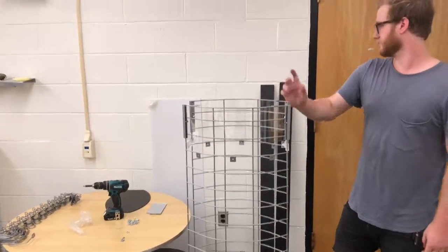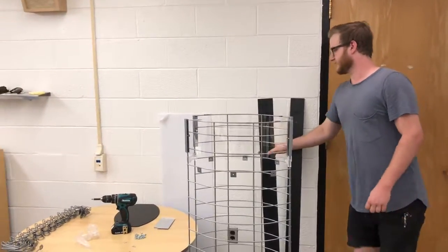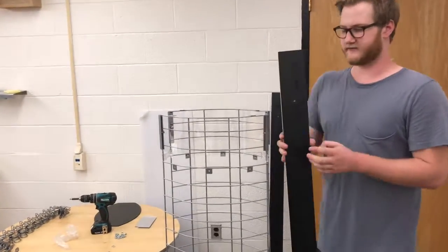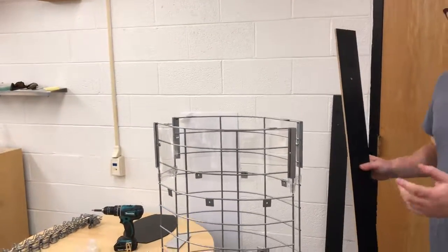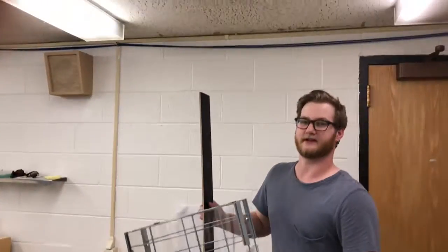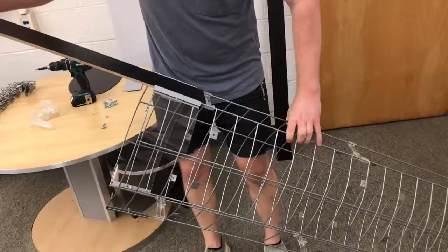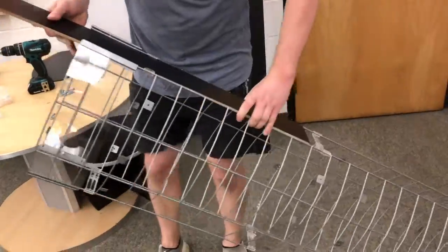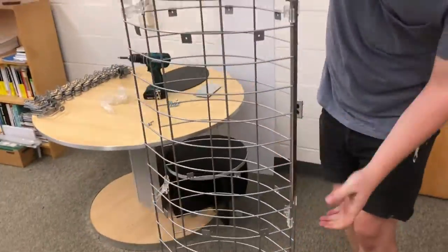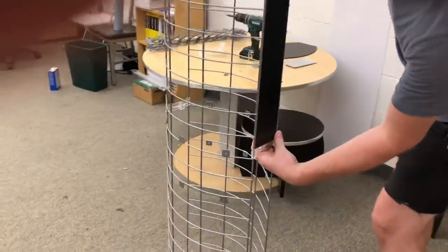Now that you have both grids clipped together, we're going to go ahead and do the rails. Make sure when placing them in, you check the orientation — the hole for the mirror should be facing upwards. One thing to note: if you're installing this somewhere with low ceilings, you may have to tilt the display. Slot that into the clip and slide it into the two remaining ones.